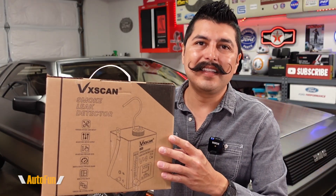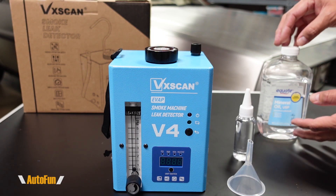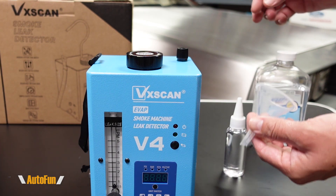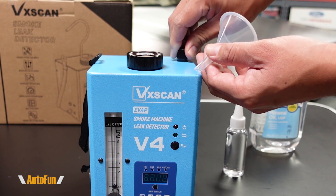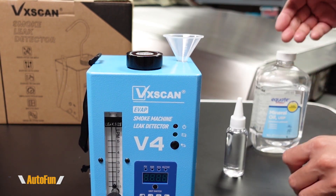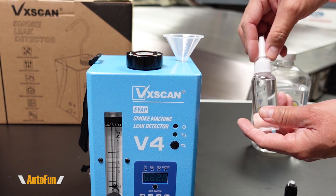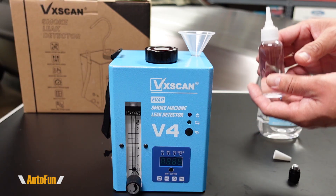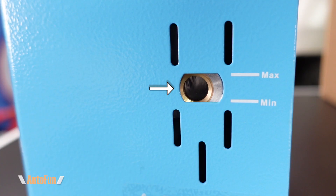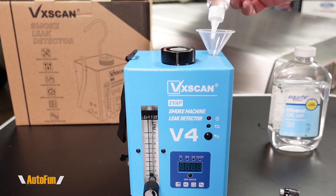Now let's add some oil to the leak detector so we can begin to use it. People usually use Baby Johnson's mineral oil, however a generic mineral oil can be used as well. They have included a small funnel that allows us to pour the oil into the machine. They have also included a smaller bottle which makes pouring the oil easier. I'll put some oil into the machine while looking at the window to make sure I don't exceed the maximum fill level.